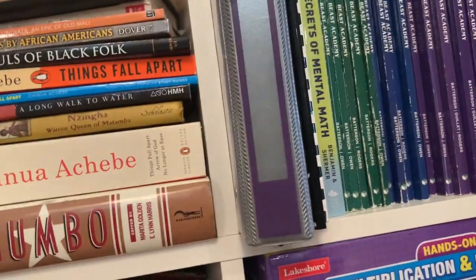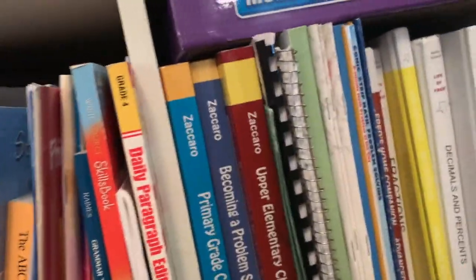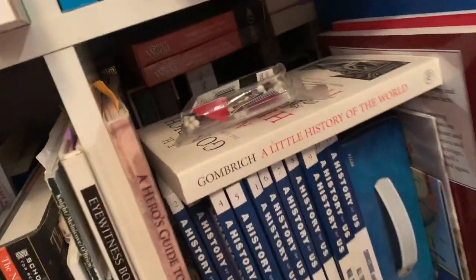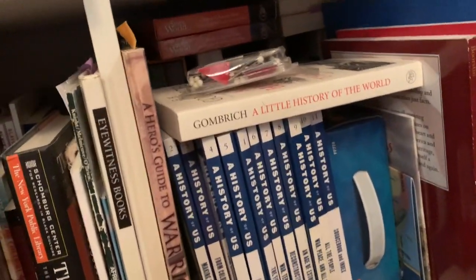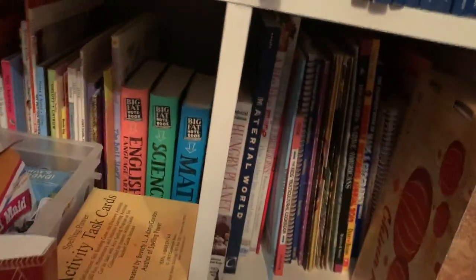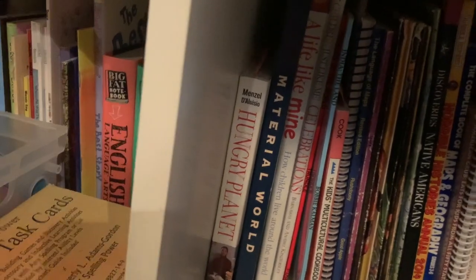This is our grammar and spelling area. More read-alouds mainly for the older kid. And then we have math curriculum and supplements — those are two rows back. More math stuff here: Life of Fred, Edward Zaccaro, some other stuff. And then all of our history and world history — a little bit of ancient history and US history here. Down here is geography and some social science stuff. This is a favorite: Hungry Planet, Material World, A Life Like Mine, maps and geography, some China stuff.